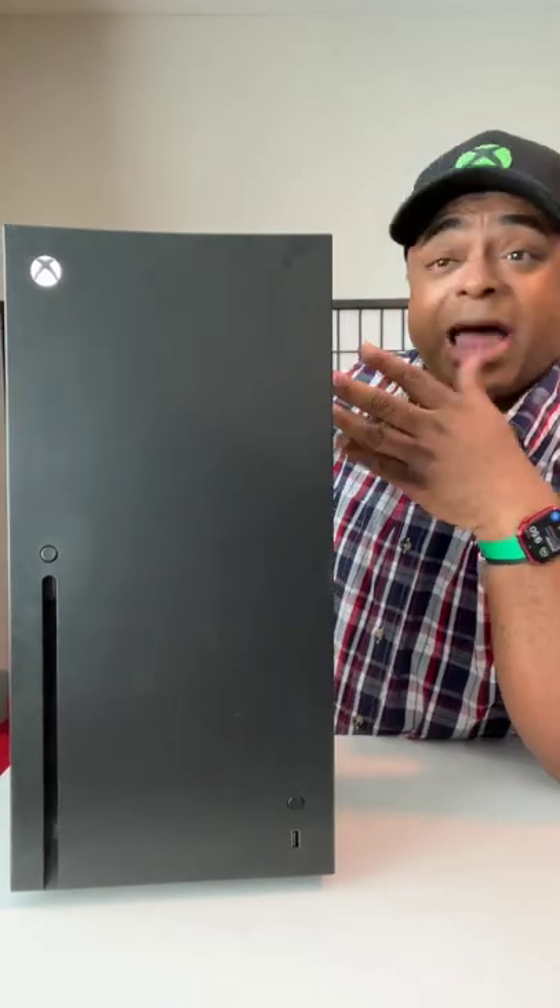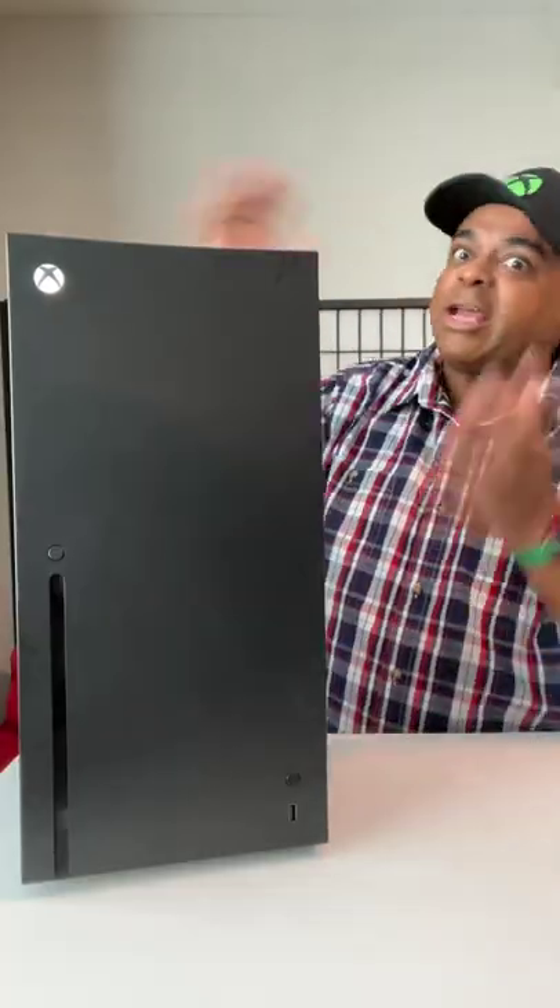I'm probably going to keep it on eco mode because max is loud and I won't be opening this too much. Let's switch it — that's a lot quieter. That's the Xbox fridge, exclusively at Target, $99. You picking up one?